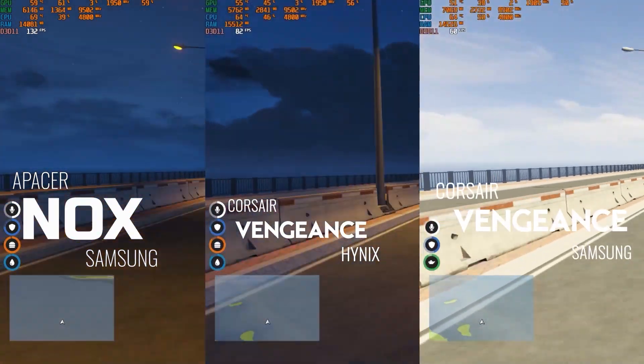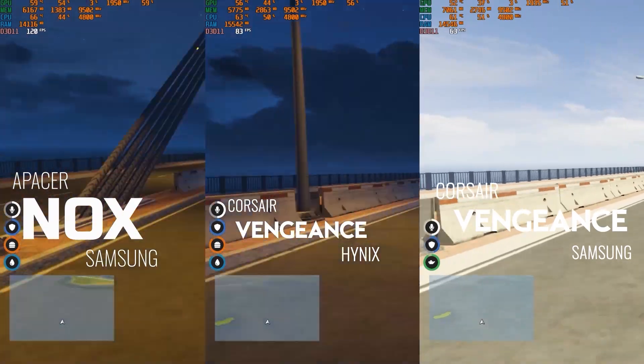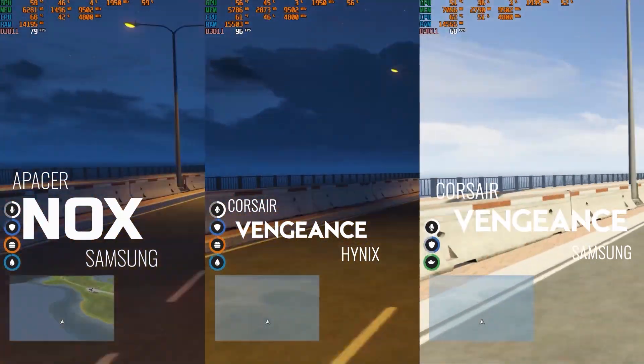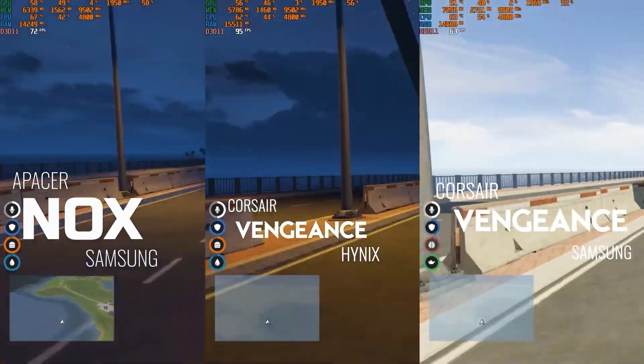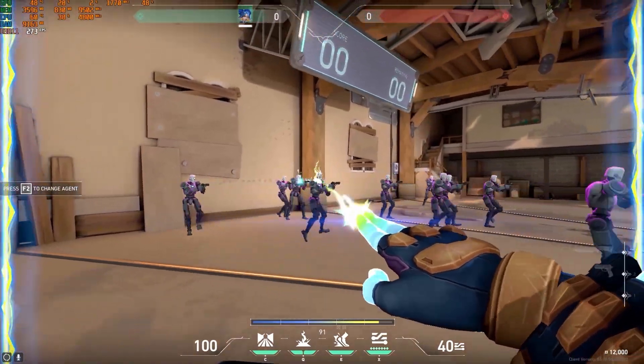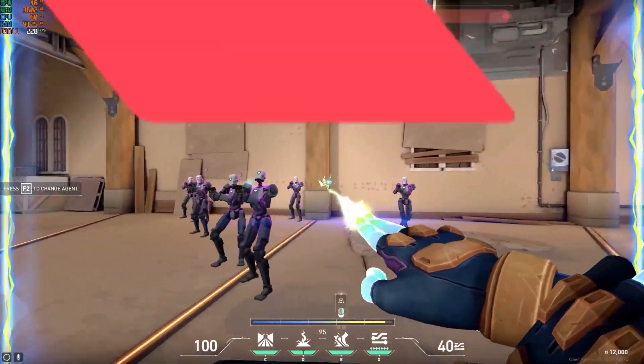The Corsair Hynix version is around 100 FPS max. The Corsair Samsung version averaged 80 FPS. Next, we have one of the most competitive games, which is Valorant.